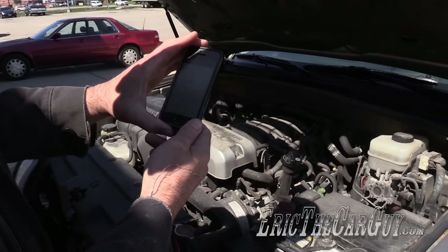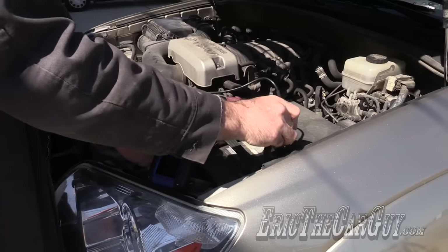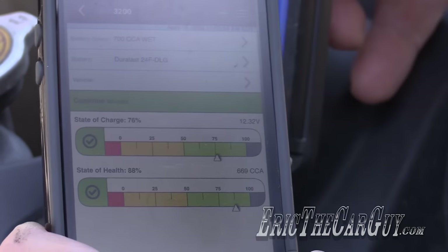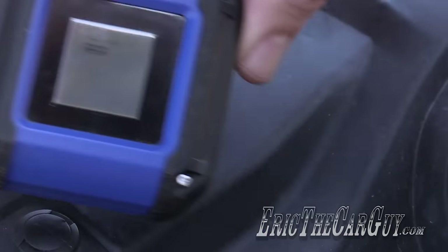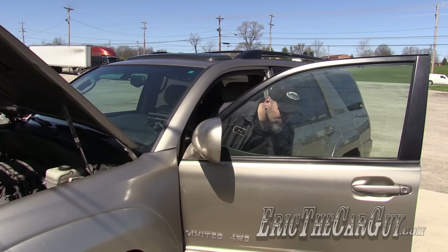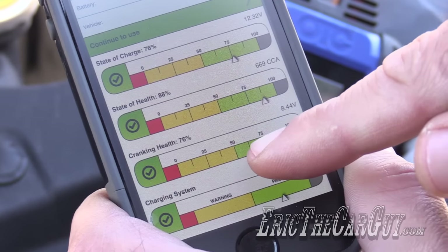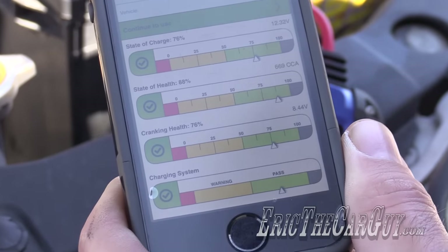Let's try it on Brian's truck because it's got a live charging system. Brian's battery is rated at 700 CCA — it's a Duralast. I'll hook up the battery tester now. Brian's battery is at 12.319 volts; it should be 12.6 or above. Let's scan the barcode — still good, just a little low. Now let's turn the key on and start the engine to check the charging system. Scan the QR code again and we've got additional information: cranking health 76%, state of charge, and the charging system is a pass. Very quickly I checked both the battery and the charging system.